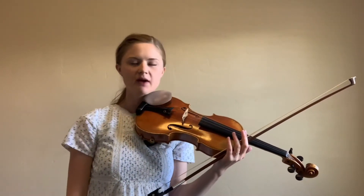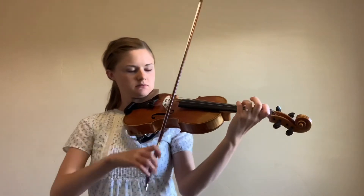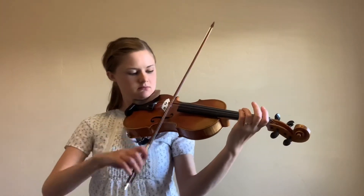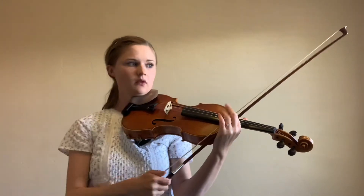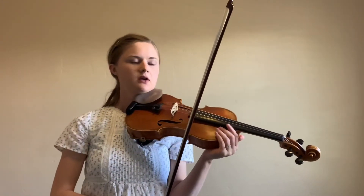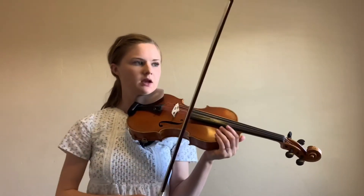Measure ten — we've had up-ups before, but now we have a down-down. Starting at the pickup to nine, it's a really fast circle bow — super fast — so make sure you really grab the string when you land so we don't get any bounces.